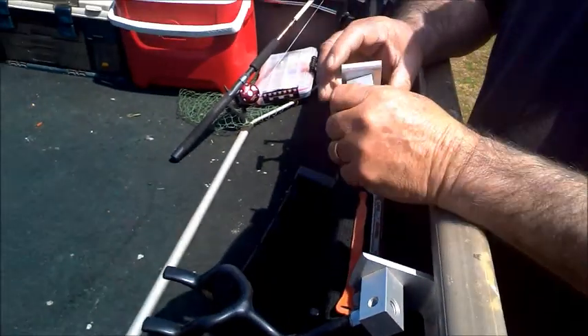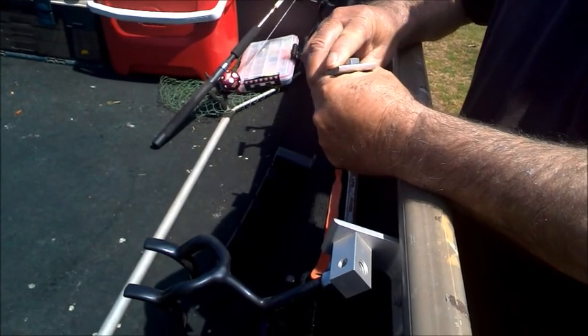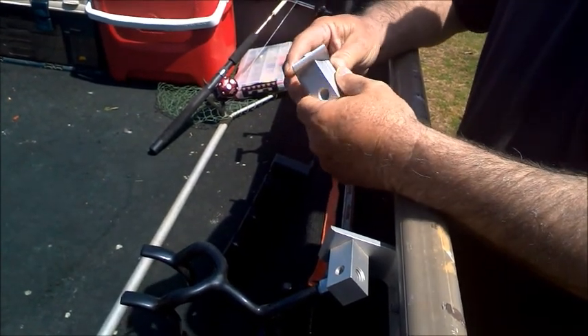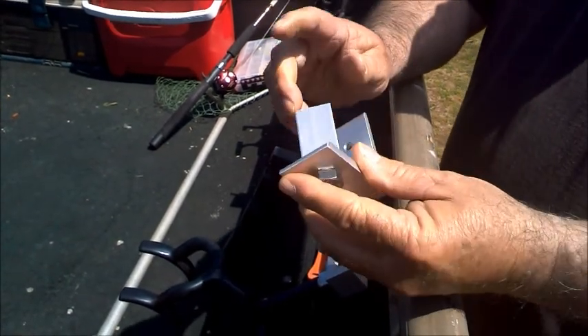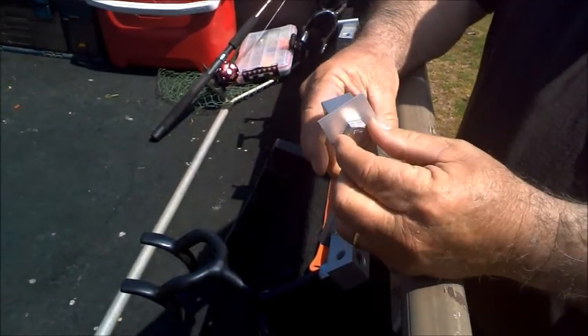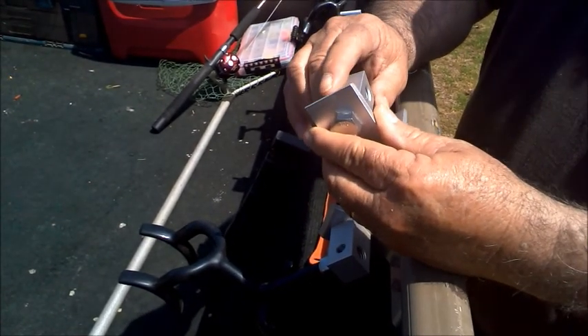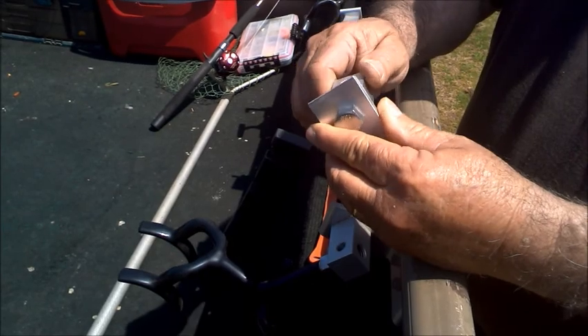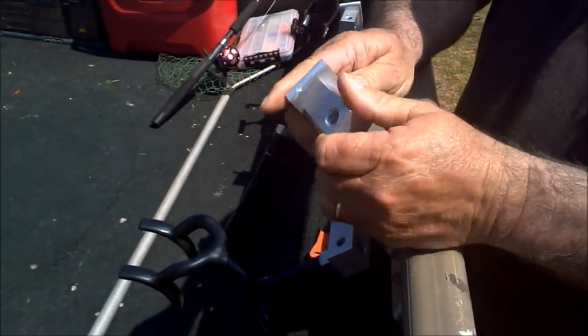Hello everyone. I'd like to take a moment of your time to show you a product we have at Laid-Back Fishing Innovations called the Laid-Back Base. This is aluminum with a stainless steel three-quarter inch bolt, and it's also anodized so it won't corrode or get white-looking on you over time like aluminum does.